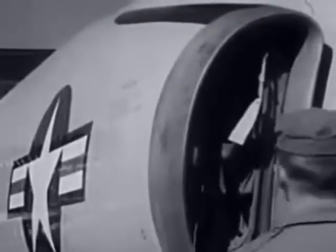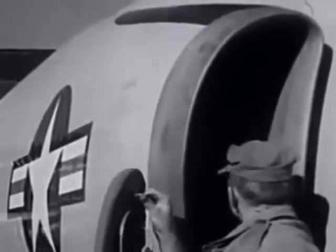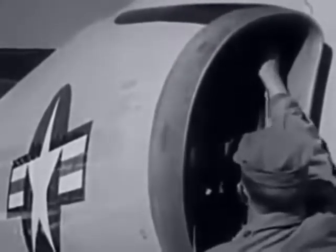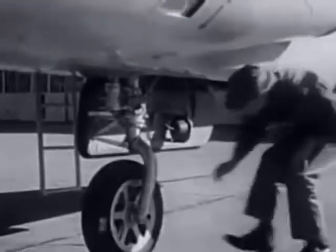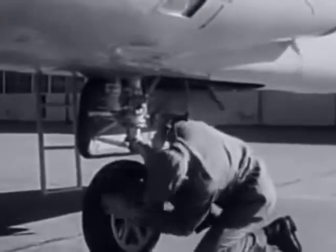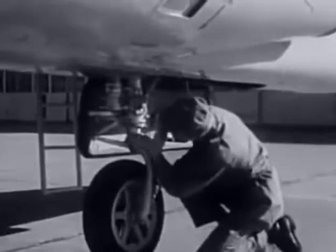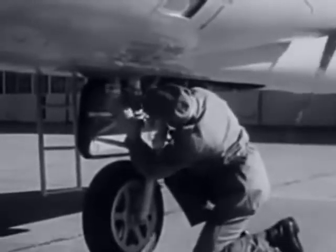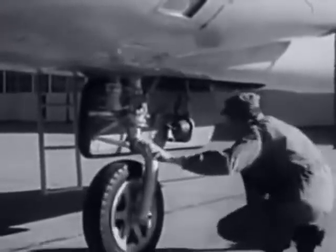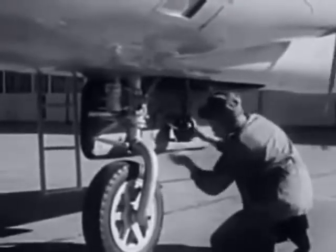The right intake is inspected in the same manner as the left. Examine the front tire for cuts or damage. The shock strut for proper extension. The nose steering unit for condition and lock-in removed. The taxi light for security and condition. And the nose gear door for damage.